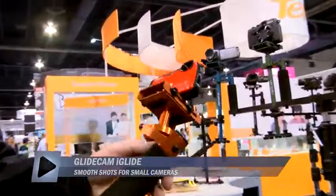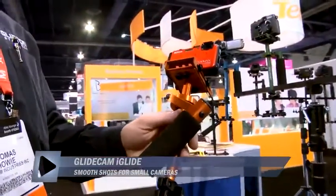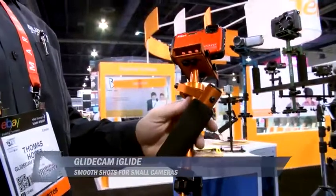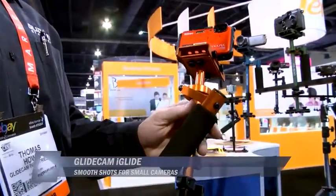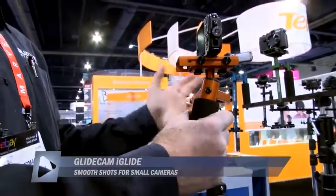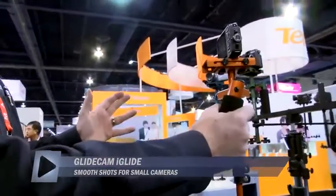This product here is the Glidecam iGlide, also under the working title of XR500. It's basically a handheld stabilizer designed for any recording media from 6 to 12 ounces.